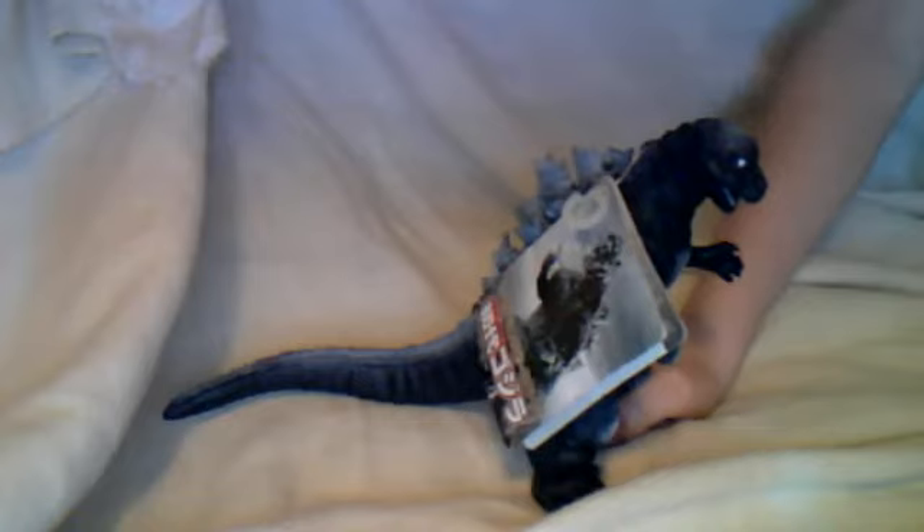Detail is pretty good. The only thing that kind of bugs me is his spines — this one right here is crooked; you can't really see it on my camera or computer. And I forgot to mention the top of his head is white. I really like the detail, though. This used to be my favorite figure, but when I got some other figures, this guy is probably still my favorite.